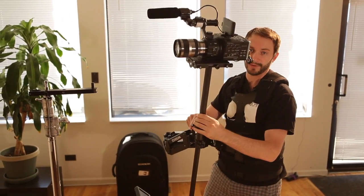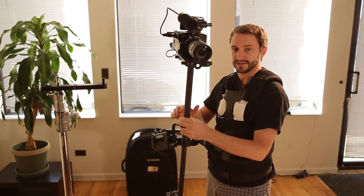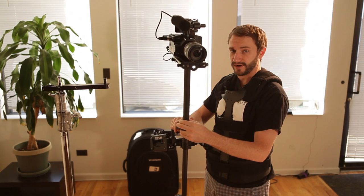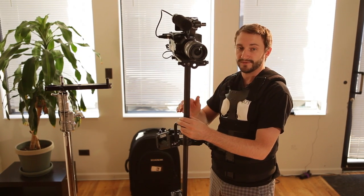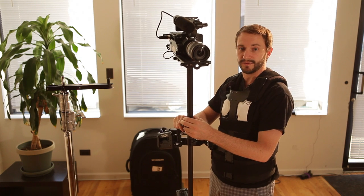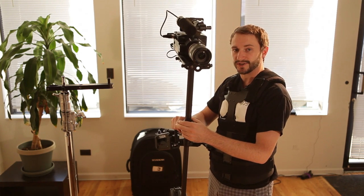Again, the Steadicam is fairly complicated to operate. It takes a lot of patience and practice to get good with it, so we suggest that you either hire a Steadicam operator for your shoot or rent the Steadicam out and practice before your shoot. For rates go to www.magnanimous.biz. Follow us on Facebook and Twitter at Magnanimous Media.